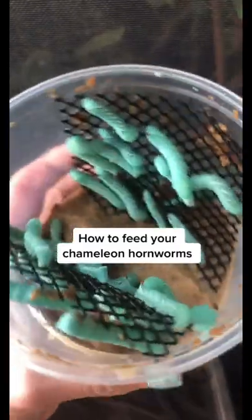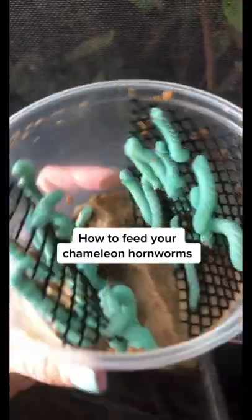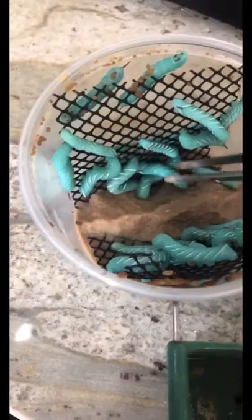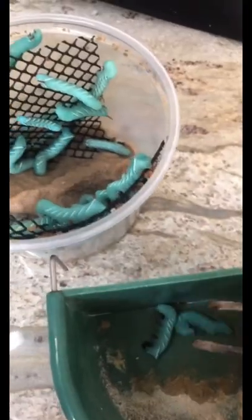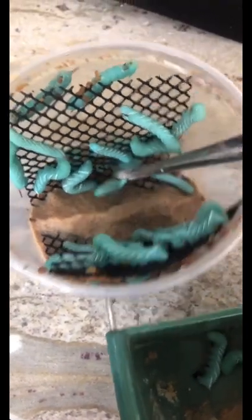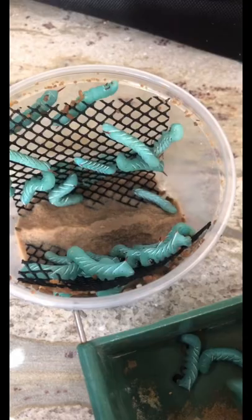These are called hornworms, and these are a great treat bug if your chameleon is older than 6 months old. I'll show you guys how I feed them to my chameleons. You're just going to grab 2 or 3 at a time — these are still pretty small, so you can do a couple.